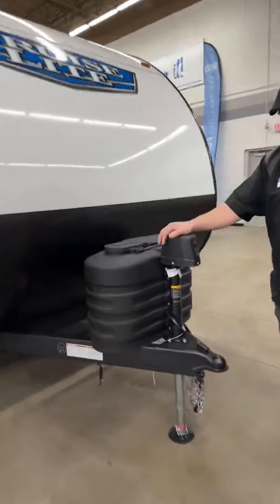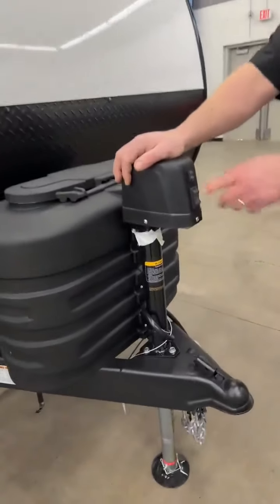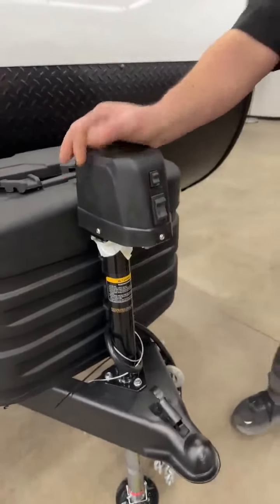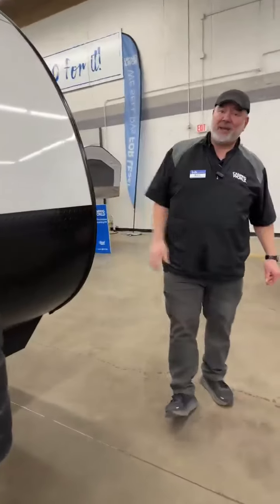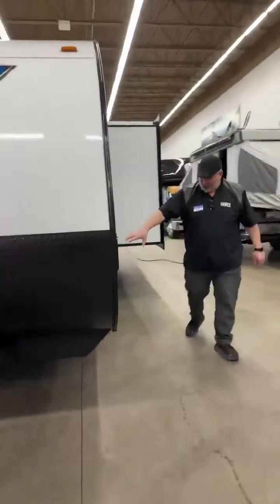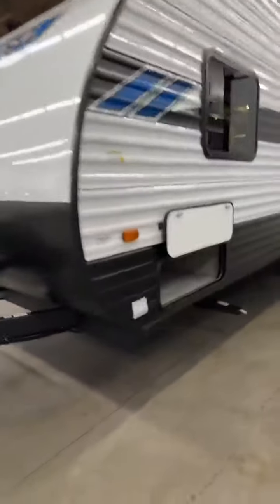Starting in the front, you have your power jack — you don't have to crank up and down. You've got a light for nighttime hook-up onto your camper. Two 20-pound LP tanks, and a nice chip guard so going down the road it's not going to damage everything on the front.